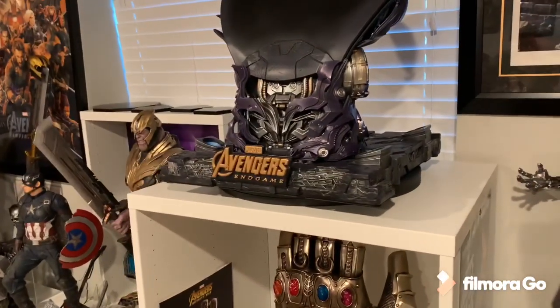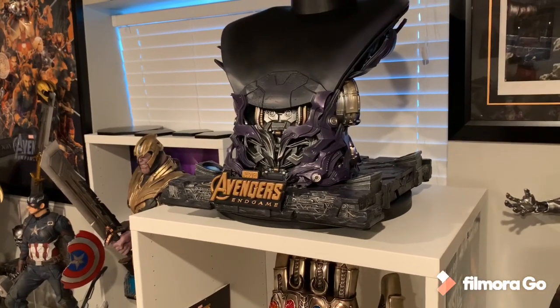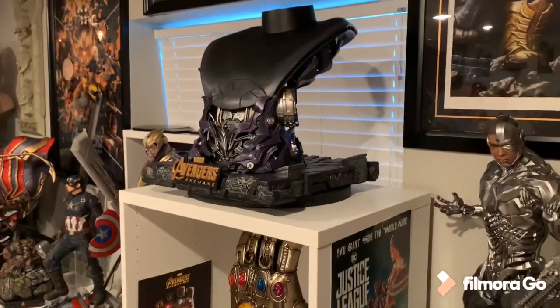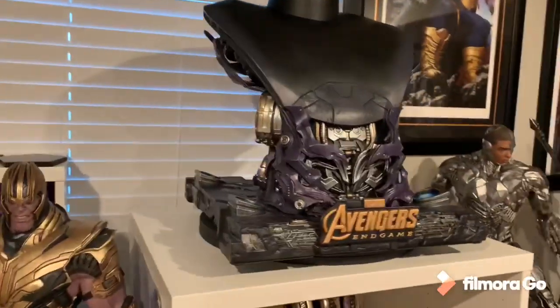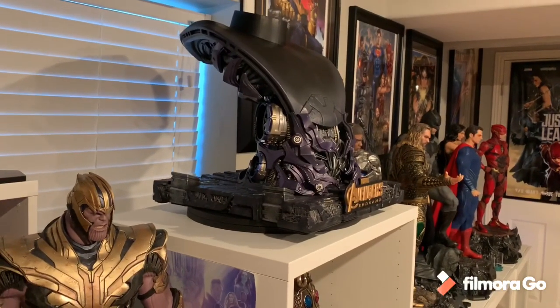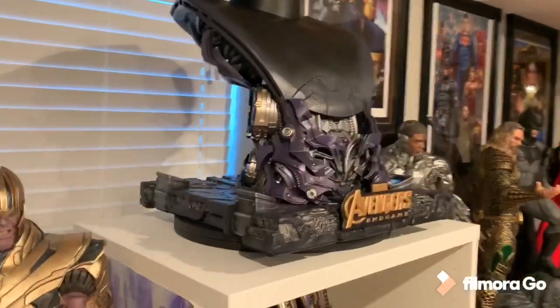It is quite heavy — it probably weighs a good 25 pounds. I definitely like that; you know the heavier the collectible, if there's ever an earthquake, it's less likely to fall. That is one reason I like a heavier collectible. Plus this STUVA can hold probably like 600 pounds, so no worries of it ever collapsing the shelf.